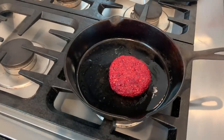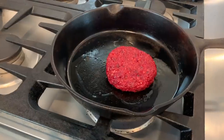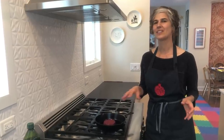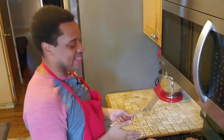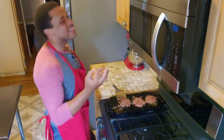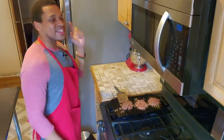The nice thing about searing these in the pan is that it gives them a meaty flavor and a meaty texture just from the caramelization. Doing this is nostalgic — I remember the first time I tried a plant-based burger. I was like, 'This ain't going to taste like meat. This is going to taste like plastic. I'm going to be disappointed.'